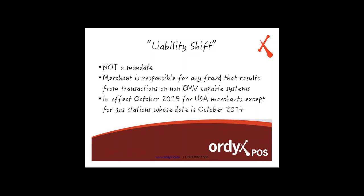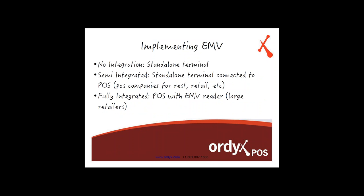The liability shift is set to take effect in October 2015 for USA merchants, except for gas stations, who have until October 2017. The good news is that by the time this gets rolled out for regular USA merchants, Ordex is already going to be capable of integrating with EMV terminals. So effectively, our Ordex customers are ready to go. All you really have to do is have your credit card terminals ready to go, and Ordex will also be ready.